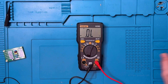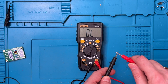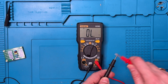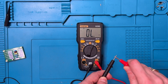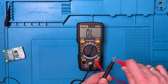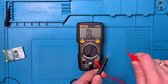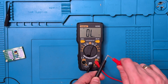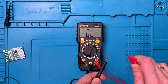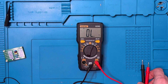Now we'll look at continuity. I'll put it into continuity mode and start with the built-in probes. Very good performance with the built-in probes — I might not even need to switch to the gold tip probes. Very good performance on the continuity test on this meter.